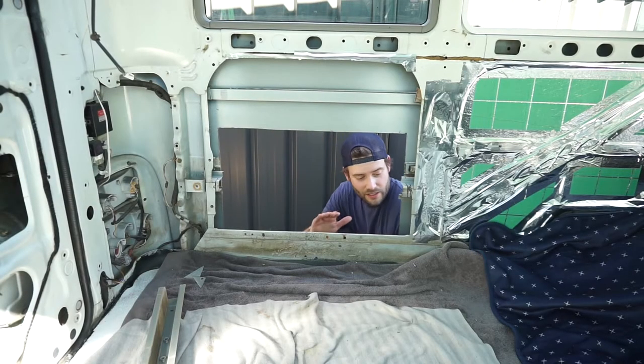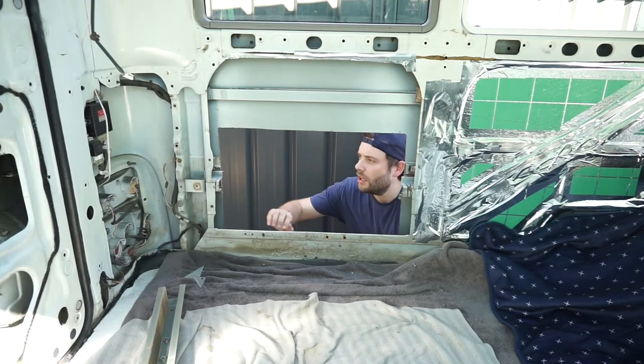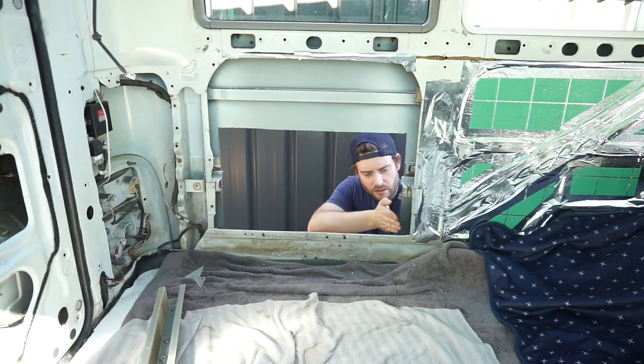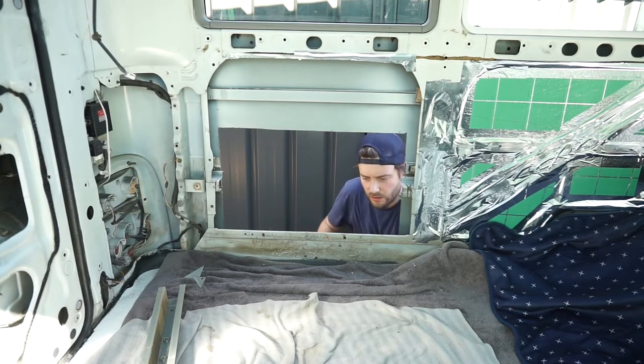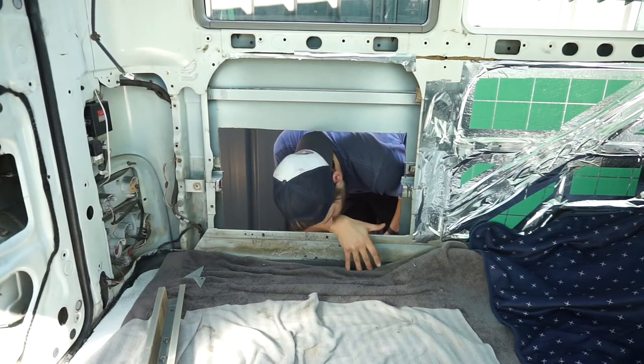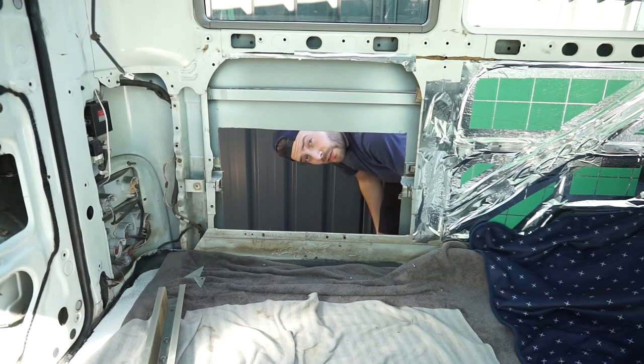The rough cuts are done. I'll have to come back and tidy these edges up, but first I'm going to come in and cut these pieces here to get this into the floor so it's nice and flush. I might have to get the articulating saw for this one.